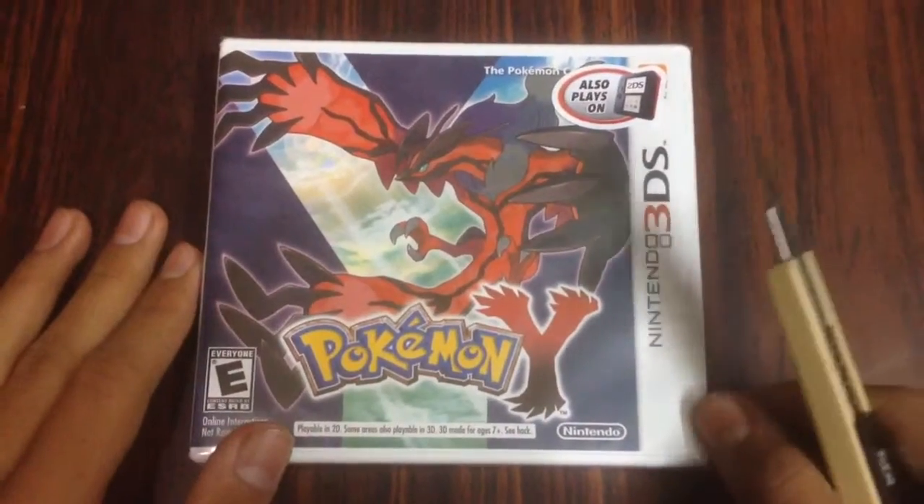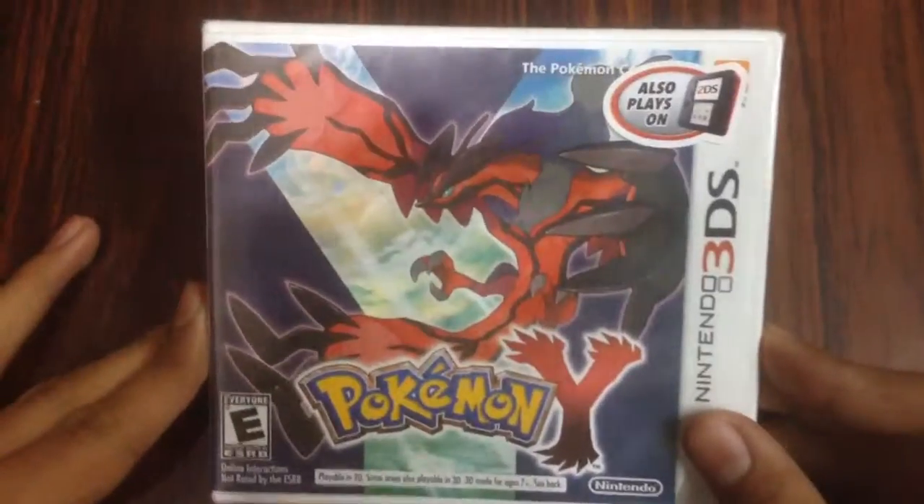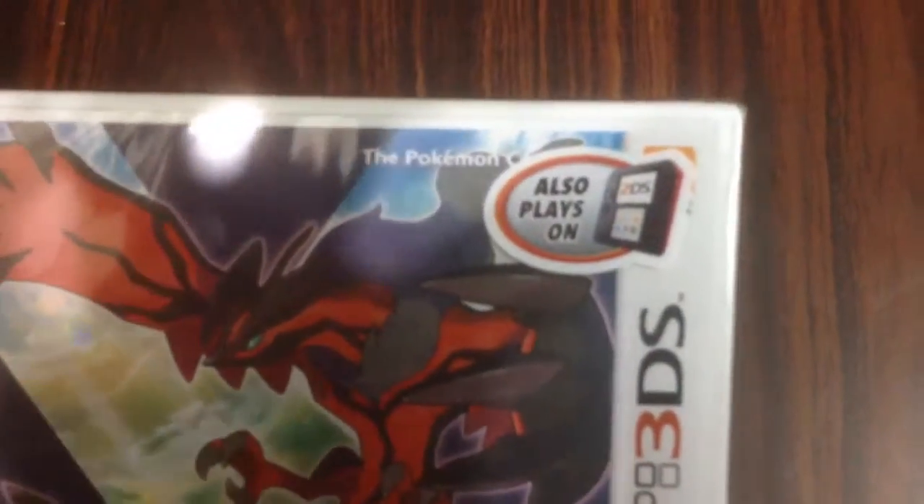Hey guys, it's CurbX2v7 and today I'm gonna unbox Pokémon Y for the Nintendo 3DS. It also plays on 3DS. Nintendo Network.